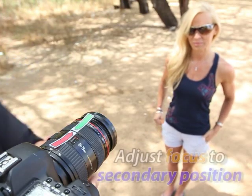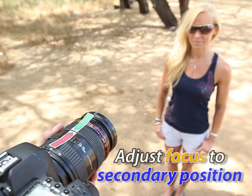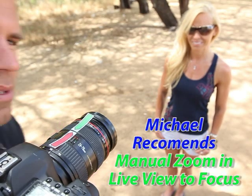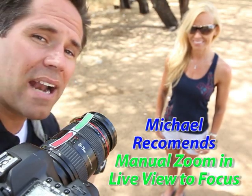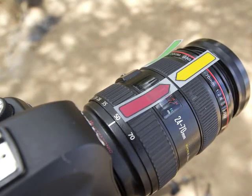Now I'm going to focus on the sign behind her on the tree. I like to use the manual zoom — using the magnifying glass to zoom in. So now that's lined up, and I'm going to use a yellow post-it flag.